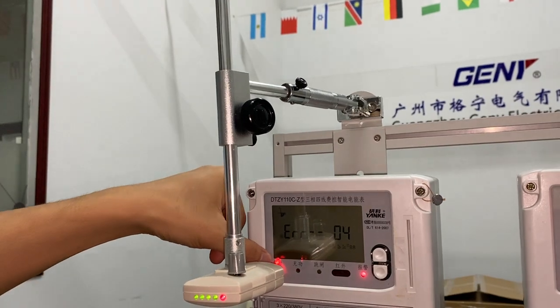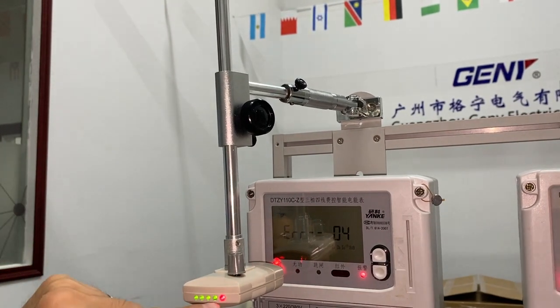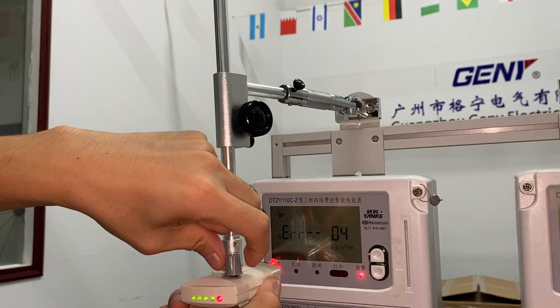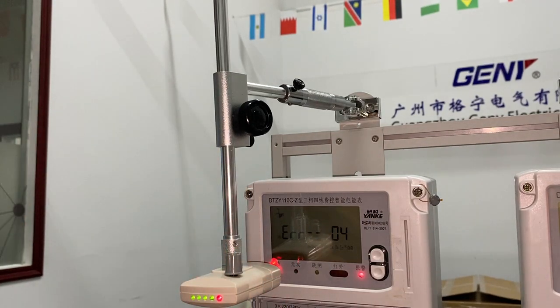After the focusing point is pointing to the pulse, the red LED on the back of the sensor should be blinking. If it is not blinking, we have to adjust these buttons to fine-tune the sensitivity of the sensor.